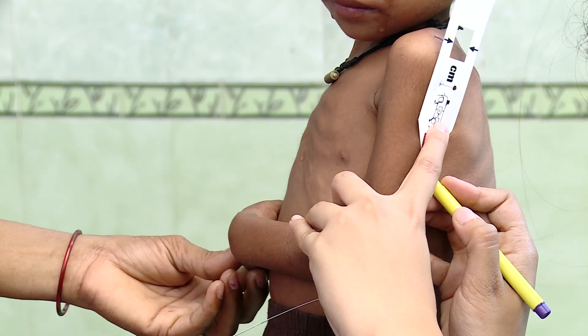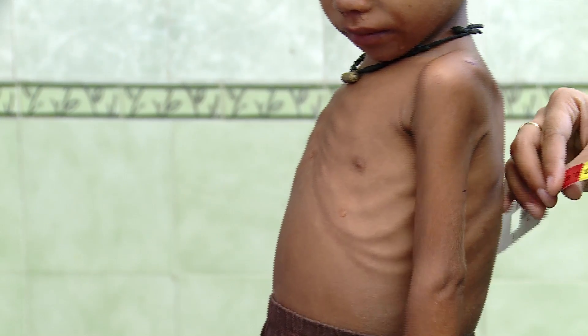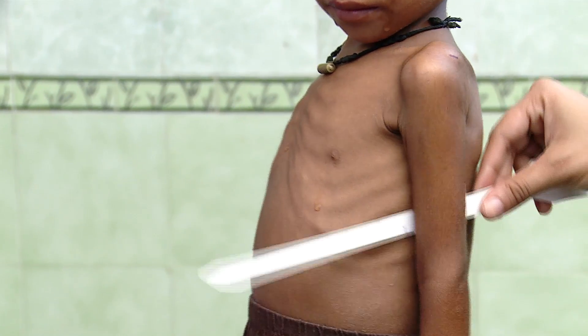Identify the midpoint by dividing the upper arm length into half. Hold the tape upright and mark the horizontal point at the midpoint.